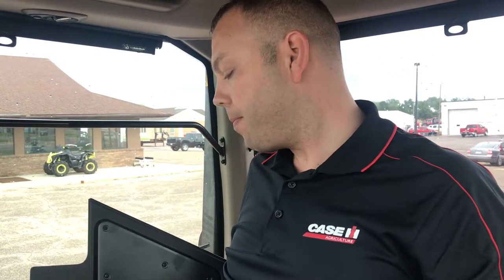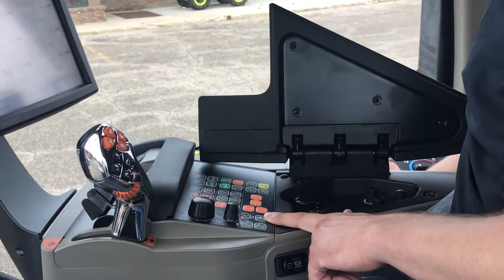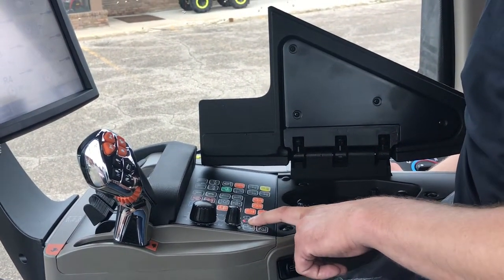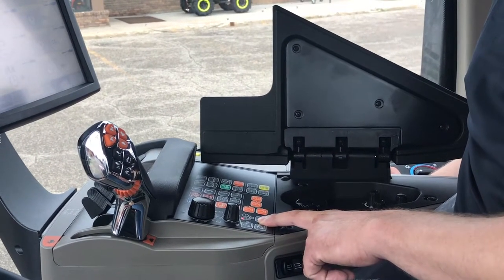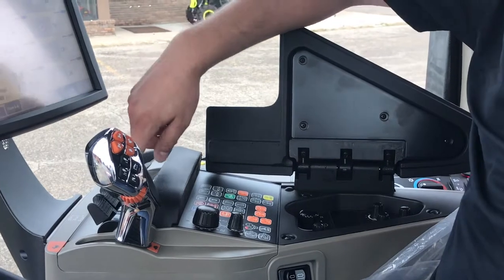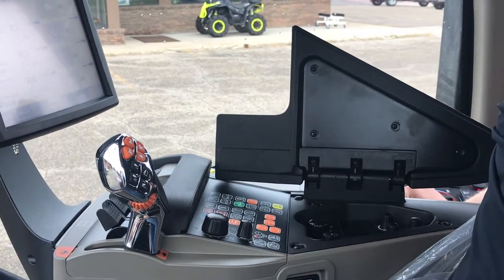To the next part of that switch: if you press it ahead so it's in the neutral position, you'll see on your armrest that just your three-point is locked out. It has the red light indicating by the picture of the three-point that the three-point is currently locked out. You're able to run your hydraulic remotes but not run your three-point panel.